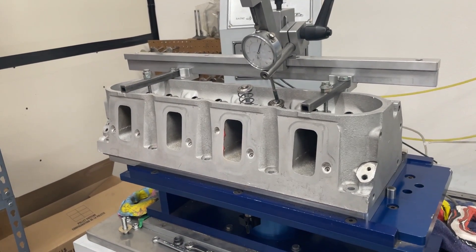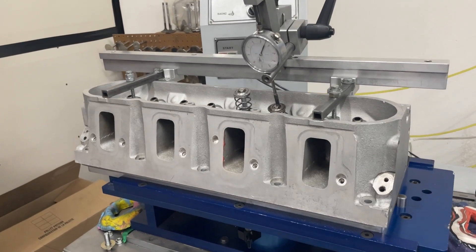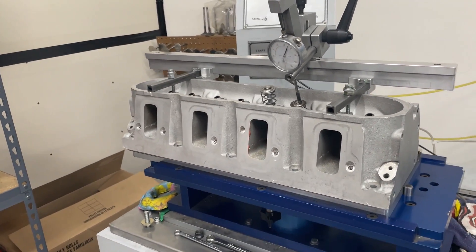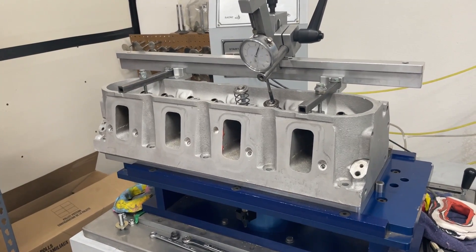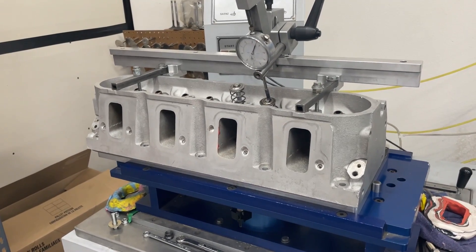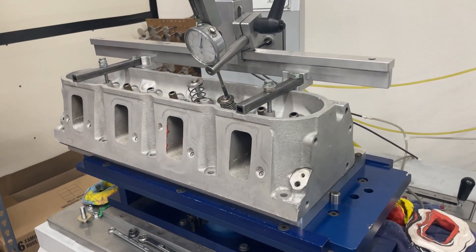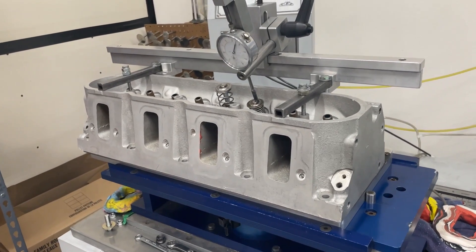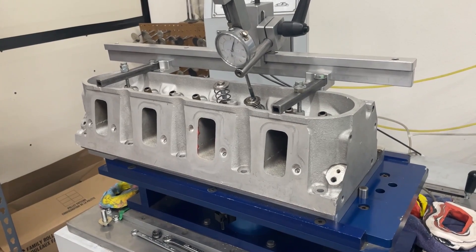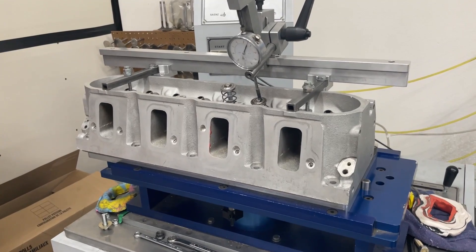Hey guys, this is Eric Wine Grinder with Wine Grinder Racing. Today's video is about a little pocket porting on some LS3 heads. These are stock 823 castings a customer had got and sent in to me to be freshened up and do some pocket port work. I did the valve job, which you'll get to see in a second, and the port work. The head turned out really well, actually — better than I thought.